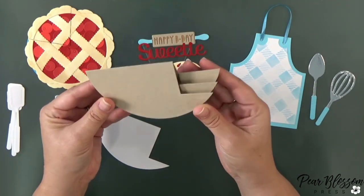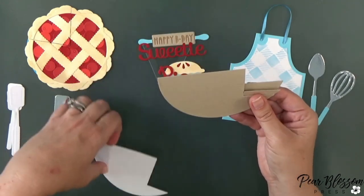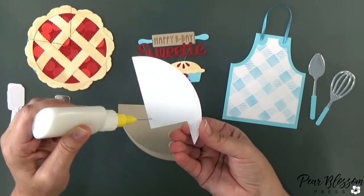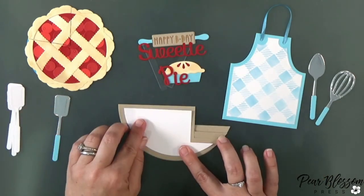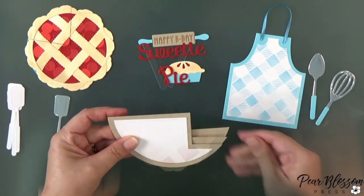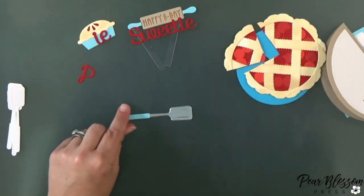I want to share this rocker card — all these dies are from iCrafter, so if you need to pick any of them up they're all in the same place. The rocker card has a little decorative piece and the die actually cuts those fold lines into it for you for the steps, which is really cool. I left the decorative piece plain white — I thought about stenciling it too but I thought it would fight with the apron and I wanted the apron to be separate.